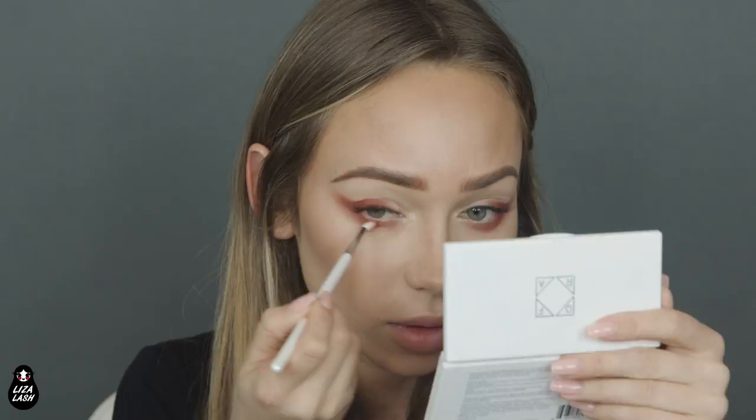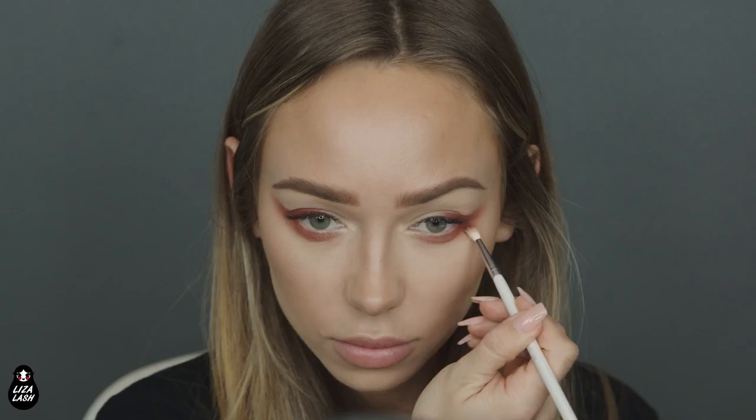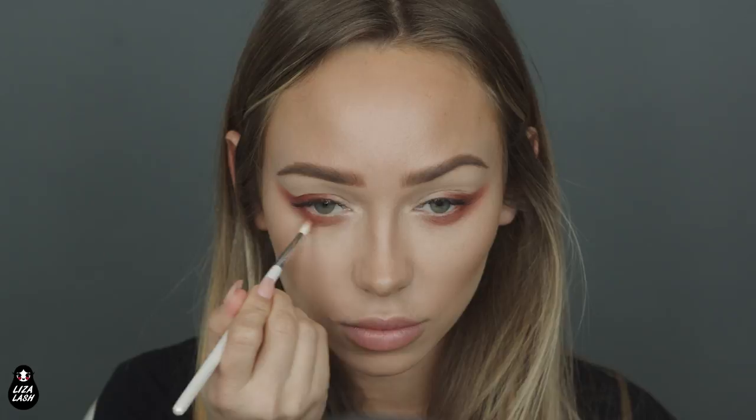I have eyelash extensions and I will remove them very soon because I want to start doing super glamorous makeup looks. I planned this one to be natural, but I don't think it's going to be natural. It looks very not natural, but I love it. Those eyeshadows are amazing — very, very pigmented and super easy to blend. Usually it's hard to blend matte shadows, but these are very, very easy.